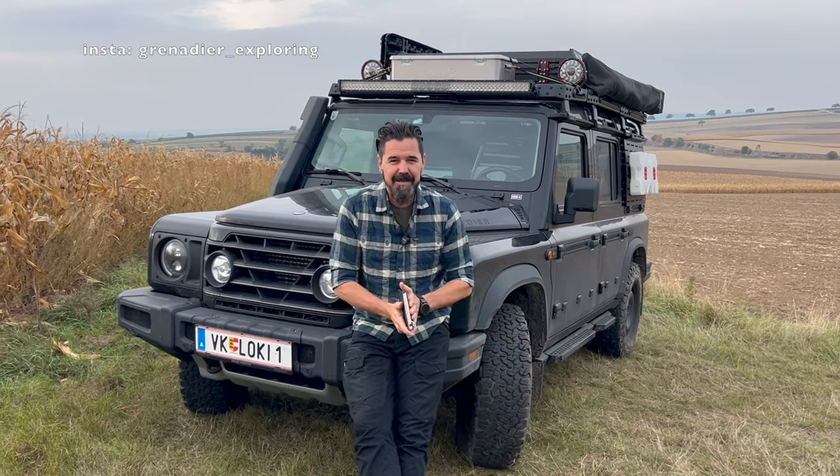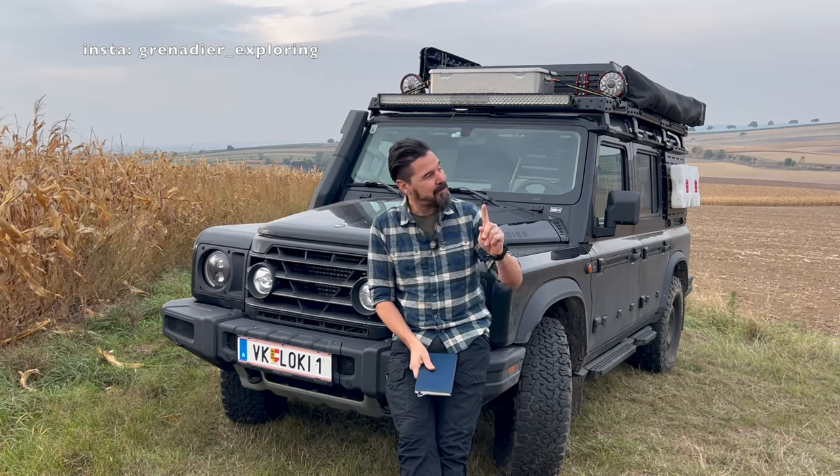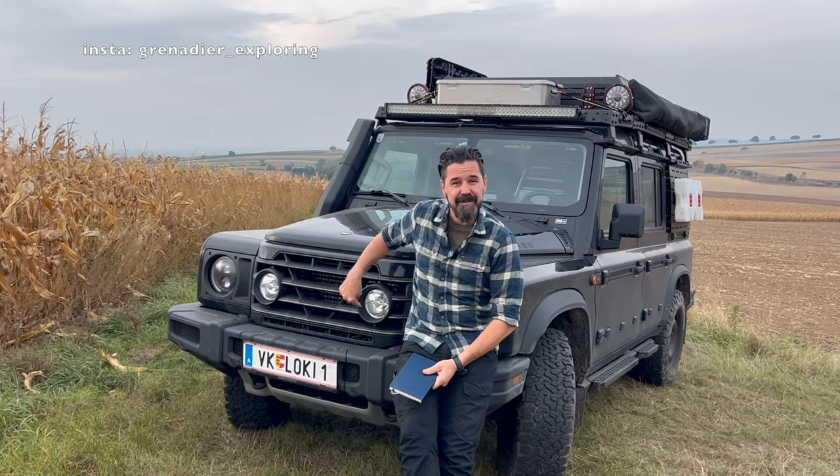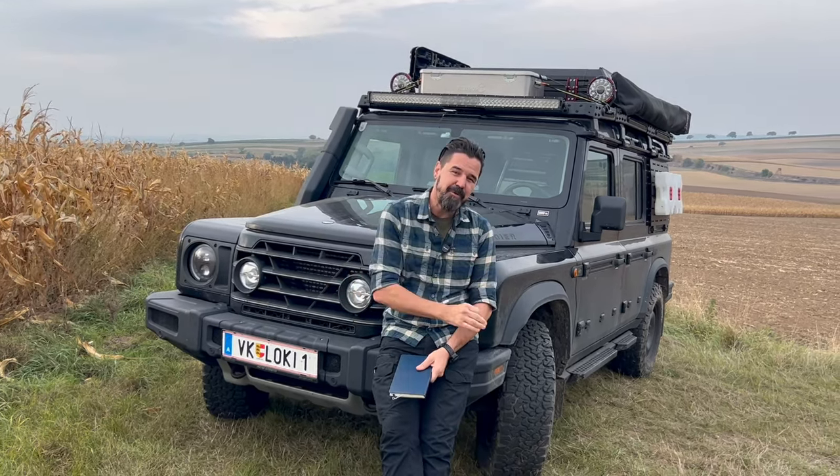Hello guys, Ingemar here. Today in our how-to episode number four, we're going to touch the following topics: the LED bar, the LED auxiliary lights, the utility belt plus the accessories for it, and the air outlet gaspers.